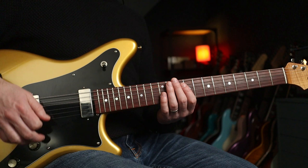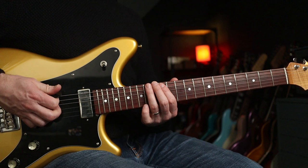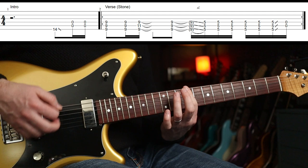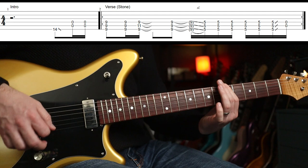I'll give you a blast of the first riff and then I'll clean it up to show you how to play it. So it goes like this — one, two, three.